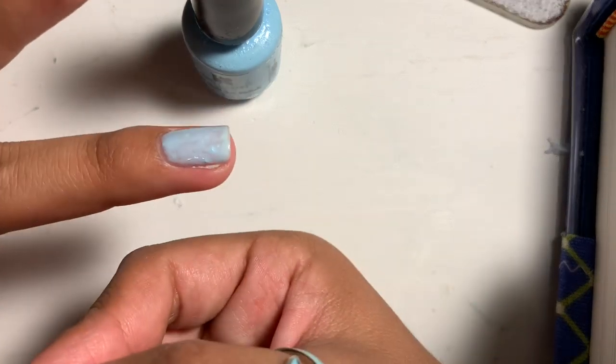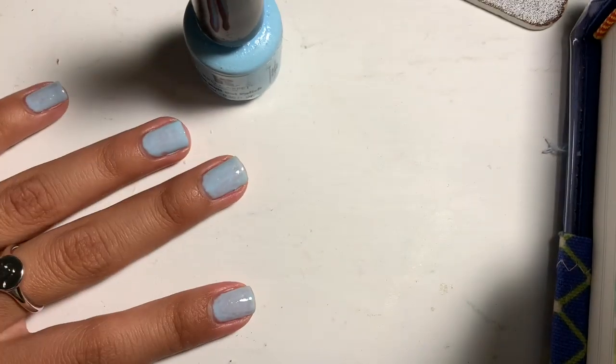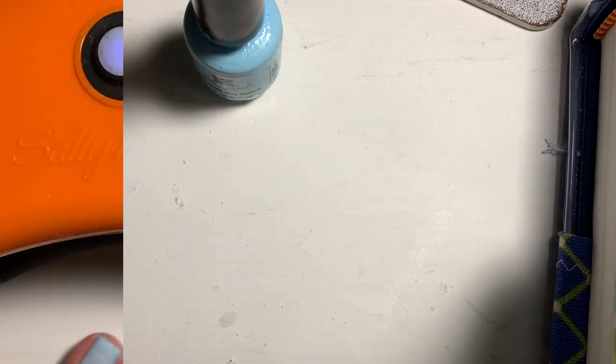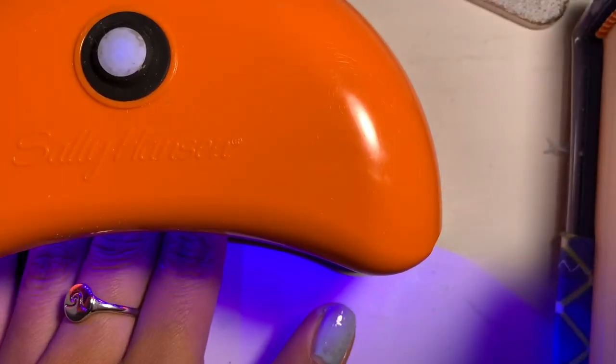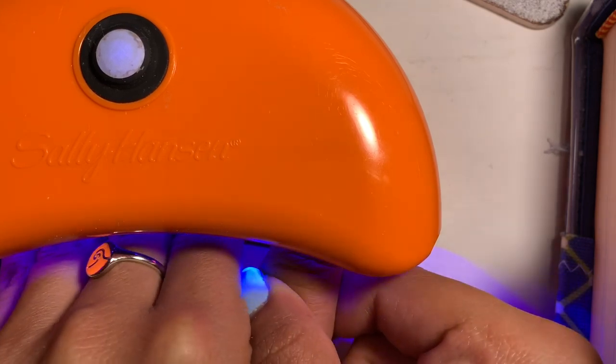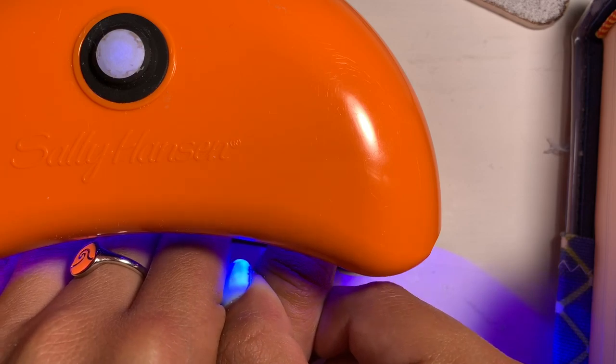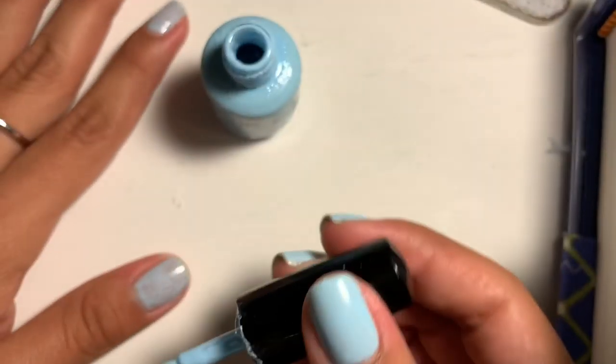Since it's my first coat, I'm going to be putting it in the lamp. Here I have my lamp — I just click the button and put my nails in. I even put my thumb in but I have to hold it in place. The lamp goes for about 30 seconds and then it turns off automatically. Now I'm going to be doing my second coat.